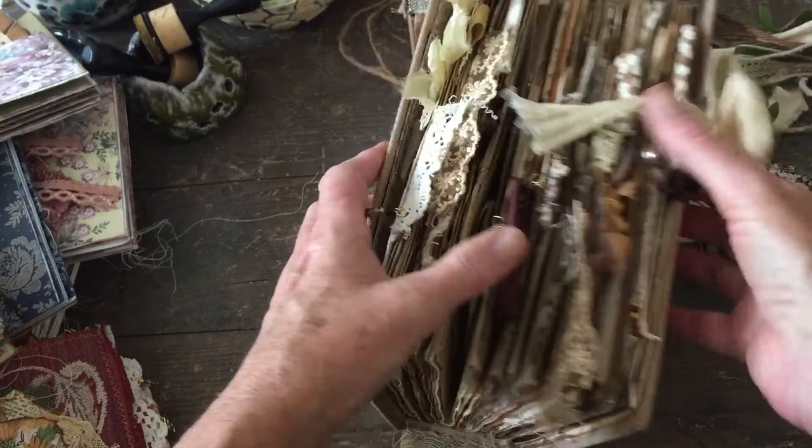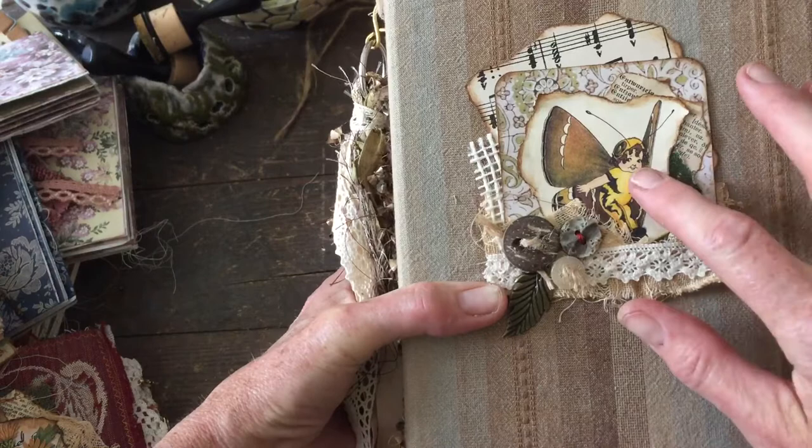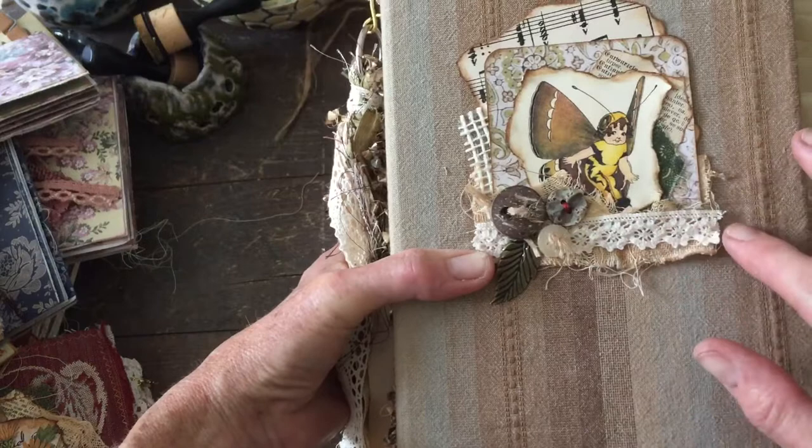The little collage on the front — the image is from Mrs. Cog's crafts. It's the butterfly babies, really really cute. I just added the usual music and muslin and the usual embellishments.